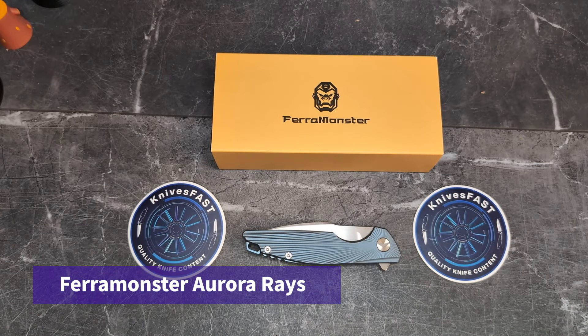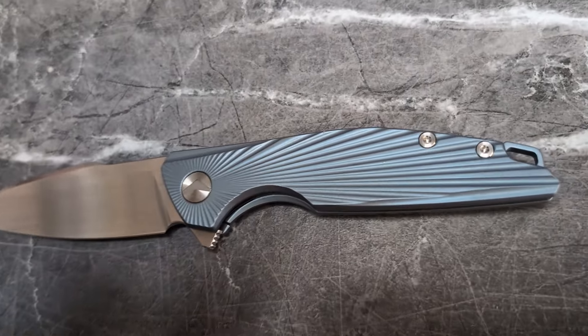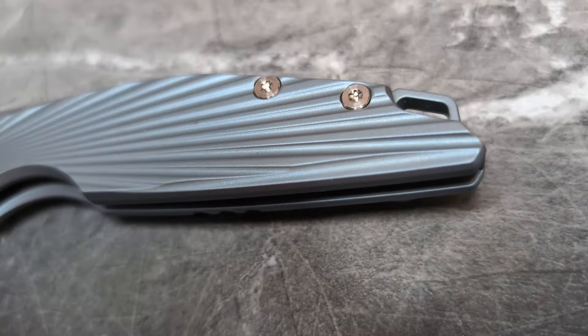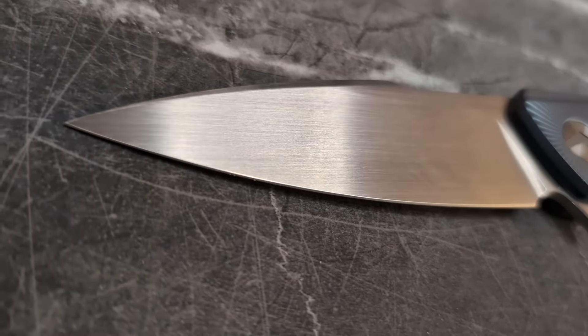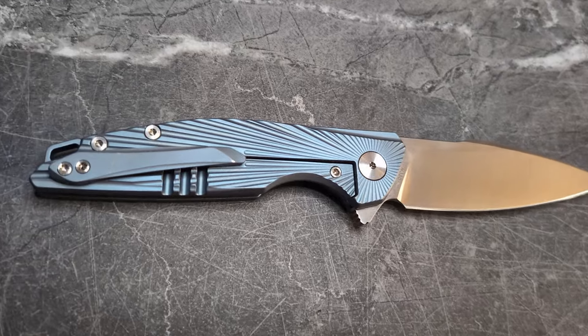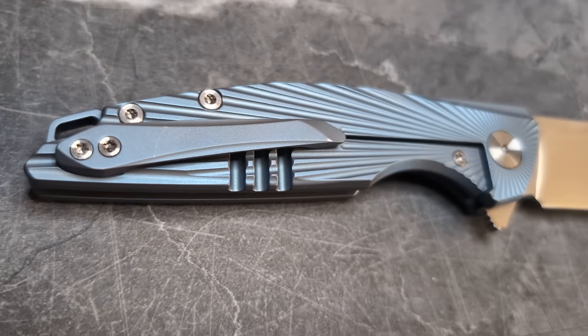Welcome back to the Knives Fast channel. I'm going right for it with the title on this one: a knife of the year contender from out of nowhere. Who made this? This is the Fara Monster Aurora Rays, and until recently I didn't even know these guys existed.